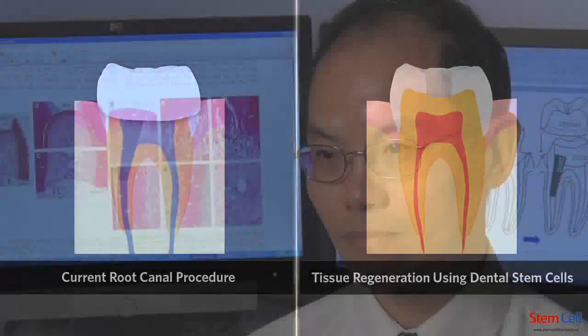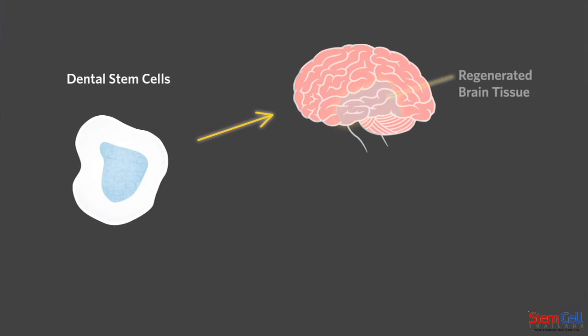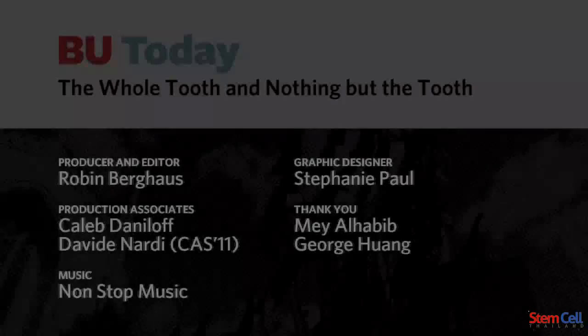So that's just for the dental part of the benefit. We can actually turn dental stem cells into neural cells and bone tissue. There's a potential that the dental stem cells could be utilized to cure certain diseases, for example Parkinson's disease.